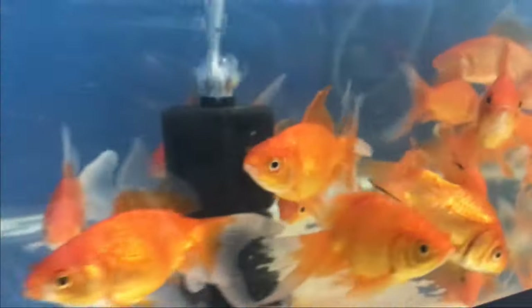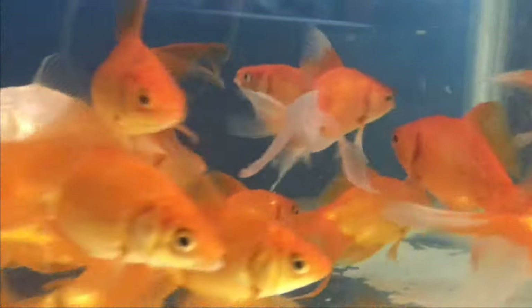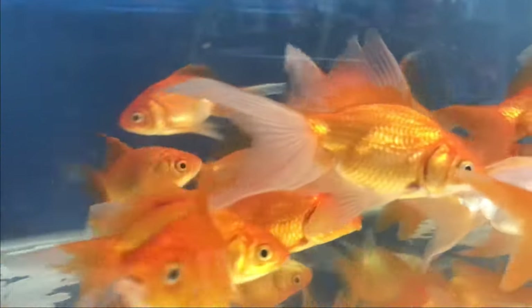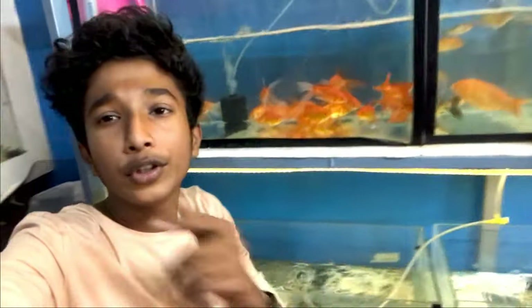If it's male and female, I'm going to try the same video. I'll check the video. Guys, if you have any fish in this video, please comment, please like, share, subscribe, and share with your friends.